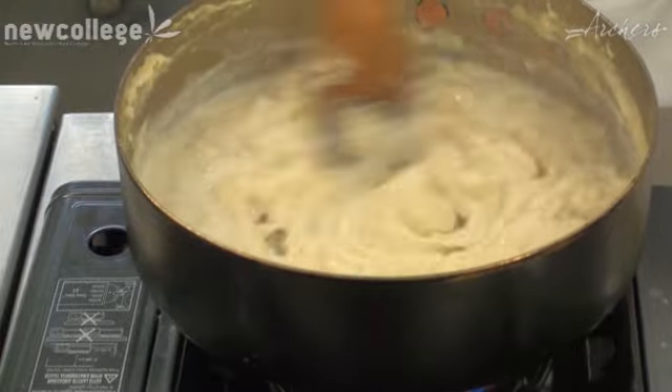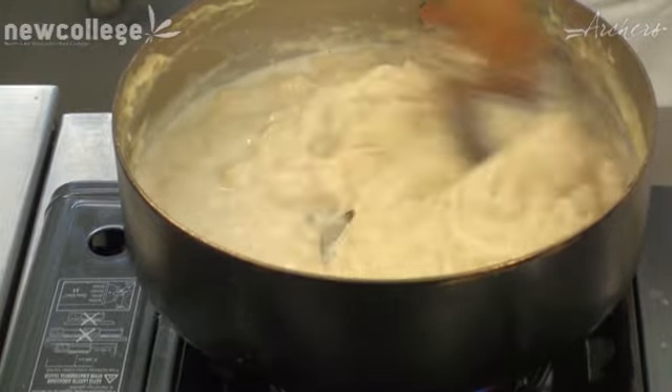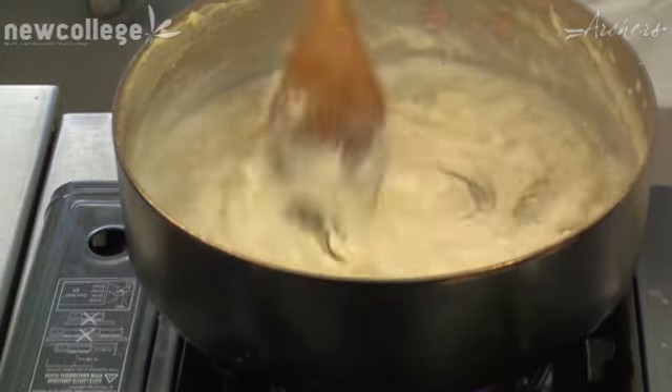Now the reason why we're using the thick bottom pan is it distributes the heat more, for more even cooking.